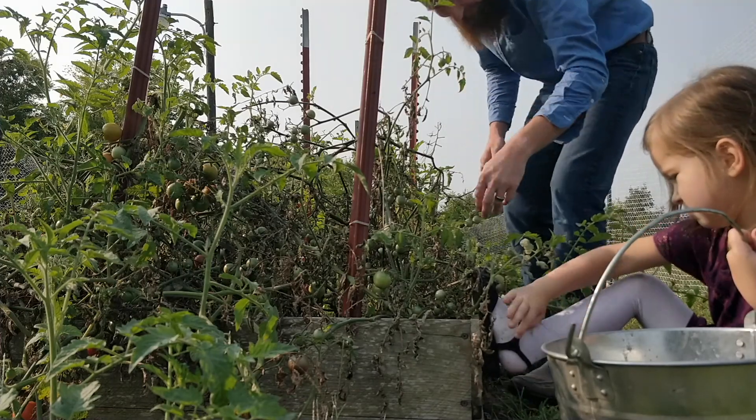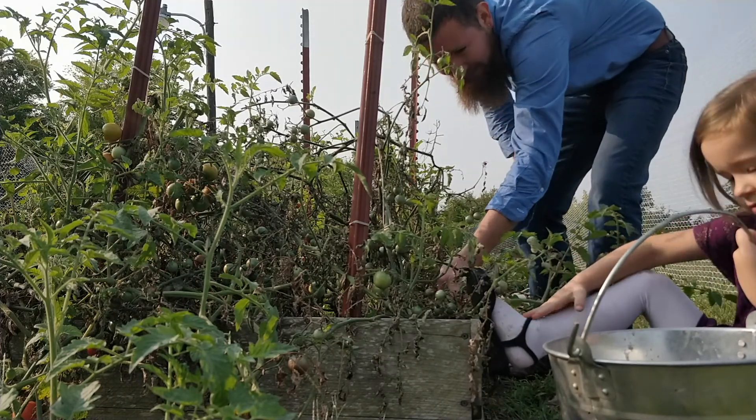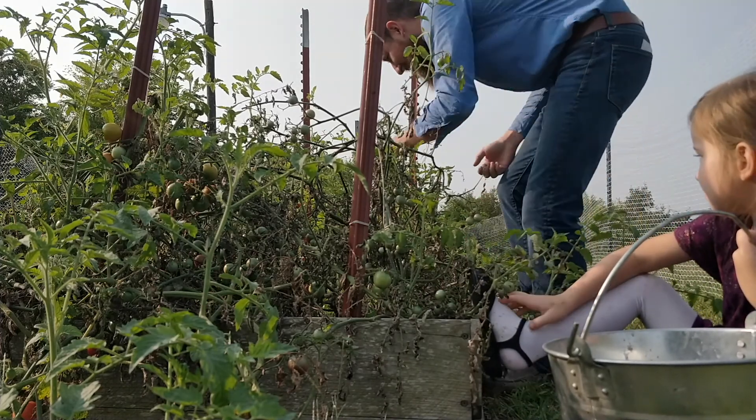We got so many cherry tomatoes out here, they're still coming — it's crazy.